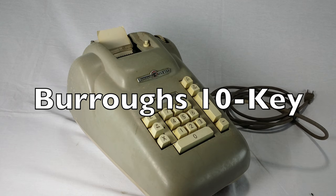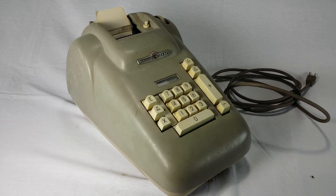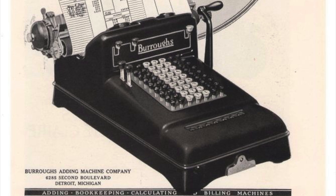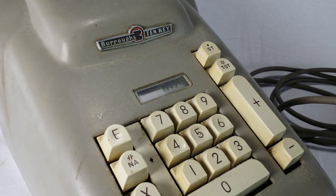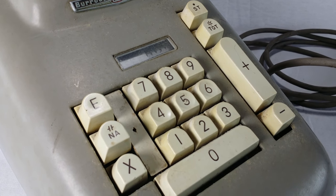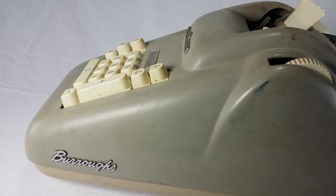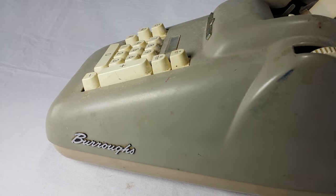Number three. This is a Burroughs 10-key adding machine from the 1950s. Burroughs was once the king of mechanical computing, but their machines always featured the full keyboard - 10 separate keys for every digit. The 10-key layout was an innovation that came from their competitors. A 10-key machine has fewer parts, so it's cheaper to make and repair, and it's faster to operate for some types of computation. I got this one from a lady in a retirement home. She told me that it was working, but when I got there, it wouldn't work. She said that's the darndest thing - it worked the last time she tried it, which could have been in the 50s.